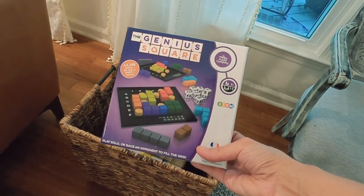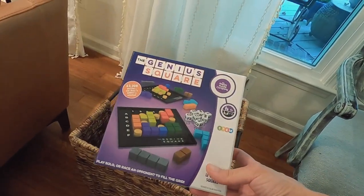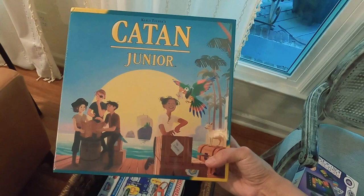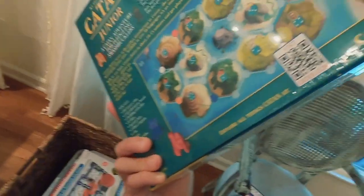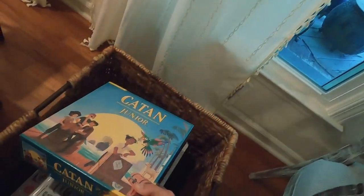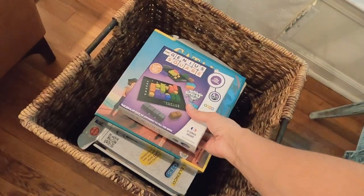Let me show you these games. I found this one online with awesome reviews — it's called 'The Genius Square' and it's for all ages, starting around six years old. It seems like a lot of fun for the whole family; they create a puzzle together. And if you've heard of Catan, this is a junior version — it's a strategy game where you build different shelters and use your resources. I'm going to have a lot of fun accumulating games here for the family.